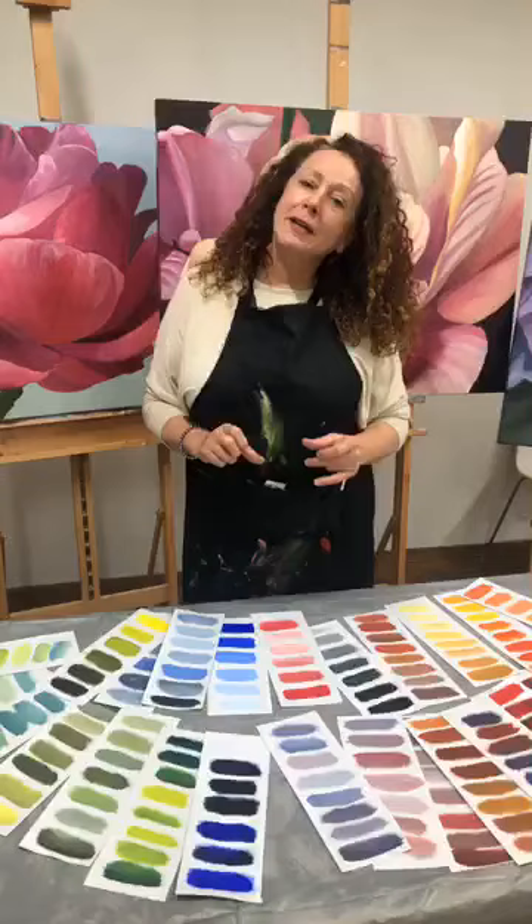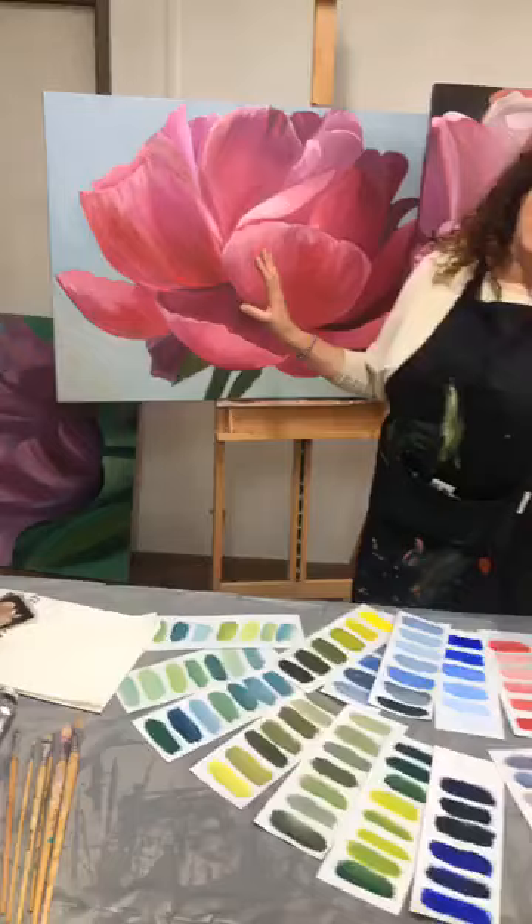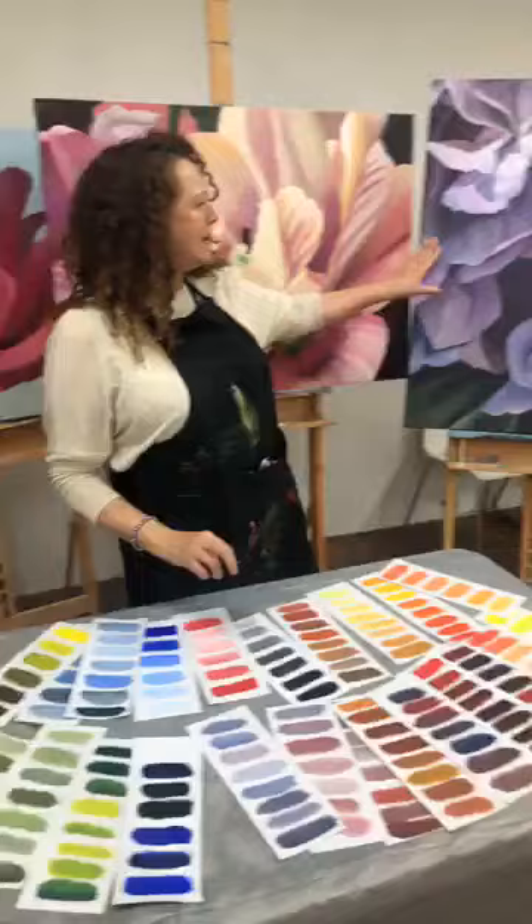I'm Jacqueline Coates. I teach the Blooms painting method, which means anybody can paint and learn to paint one of these. In fact, my students have just finished painting these — they've done a four-day workshop. One lady has done these two, this is one by another student, and this is one of mine in progress.